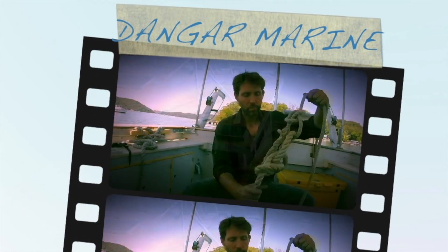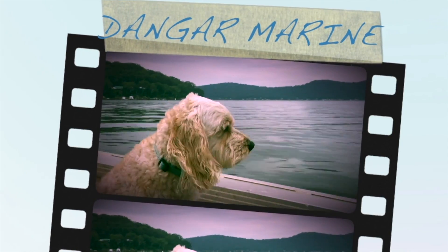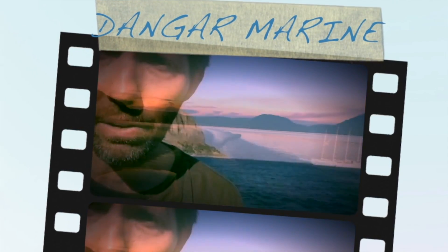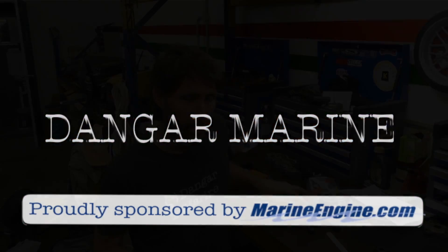Hey there, Dane Guestu here. Today's video is about making a pressure tester for an outboard gearbox, and is proudly sponsored by marineengine.com.